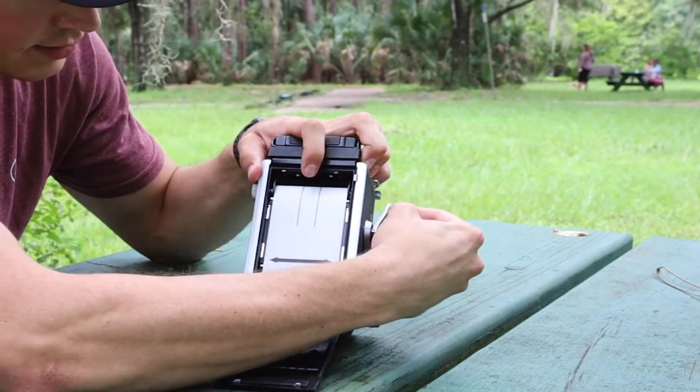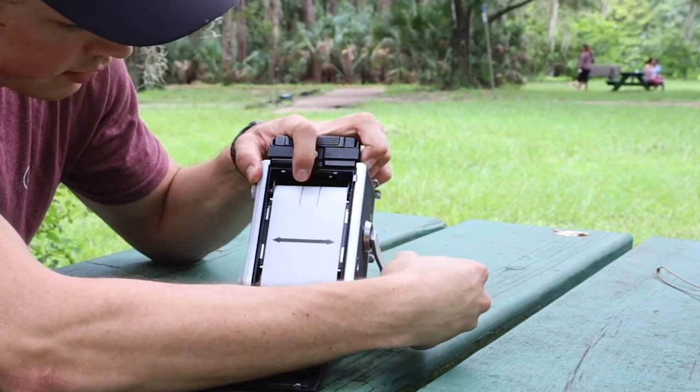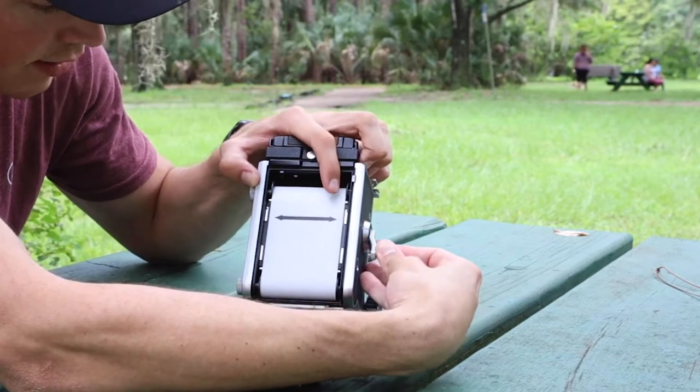Turn until it lines up, and this arrow hits that red dot right there.